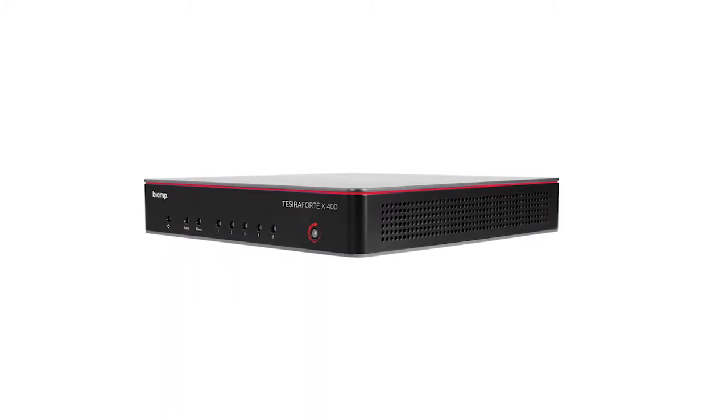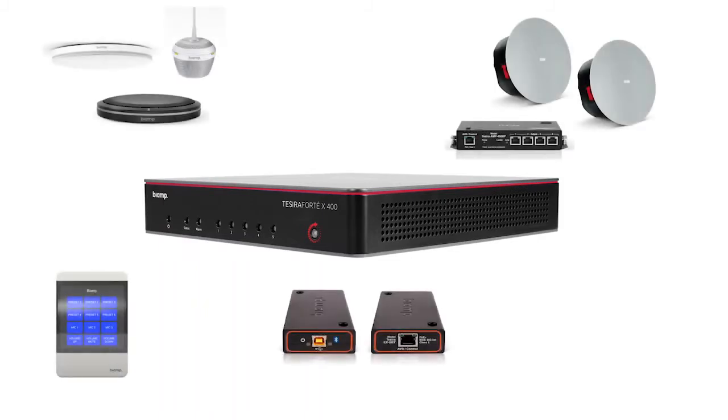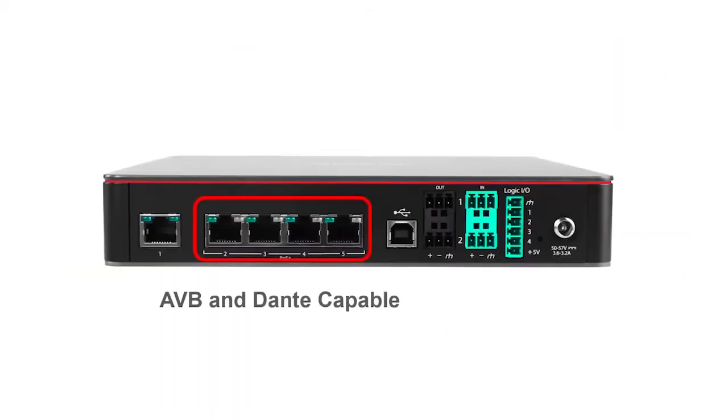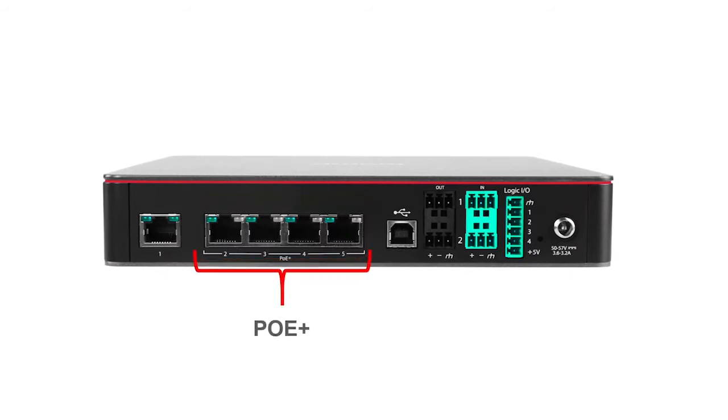The Tessera Forte X offers flexibility and customization to any conference room installation. With our open architecture programming, it can be used with BiAmp peripherals or with other third-party devices. It has built-in support for AVB and Dante Media, as well as providing four PoE Plus powered Ethernet ports to drive all of those peripherals.